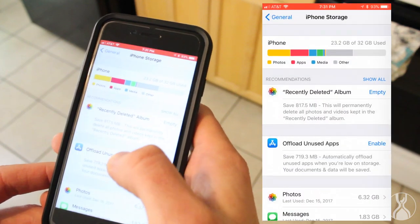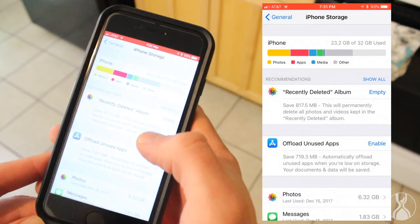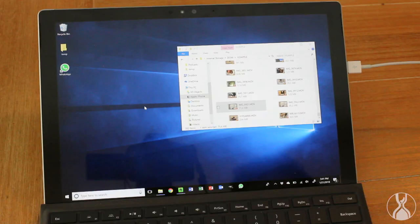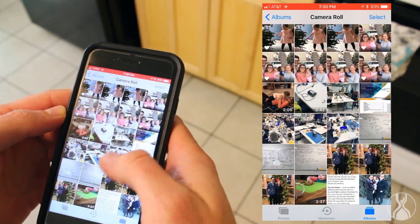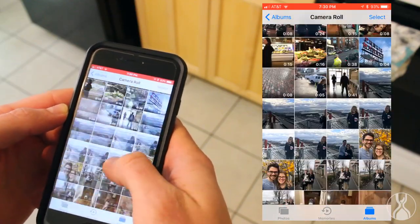Keeping videos on my phone took up a ton of space, and it was a hassle every time to offload them onto my computer and then back them up. Talk about wasted motion, inventory, and transportation of digital files. It was also often a batch process of dumping all the videos onto my computer at the end of the month or when my phone got full — which was terrible.